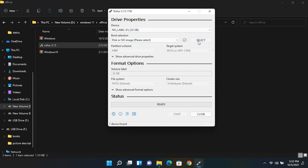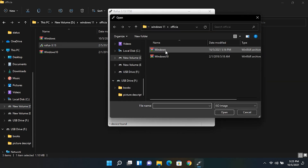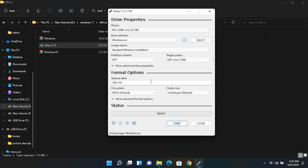From Rufus, select the Windows 11 ISO file which you have already downloaded. Now select GPT or MBR partition type — I'm gonna choose GPT partition type. Now click Start. This will erase all the data in your pen drive and create a bootable drive.